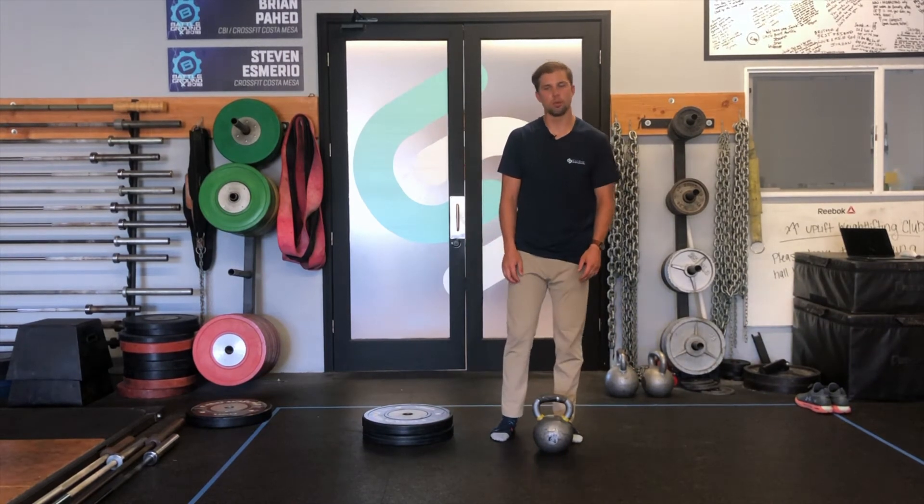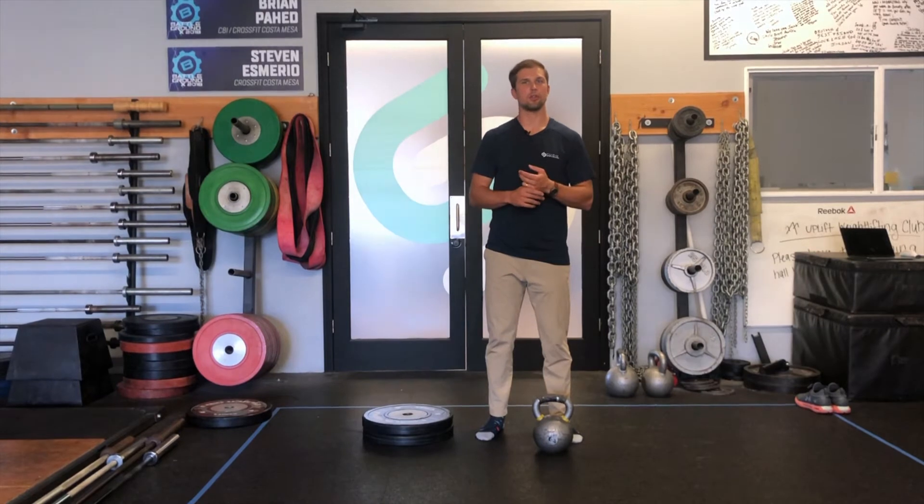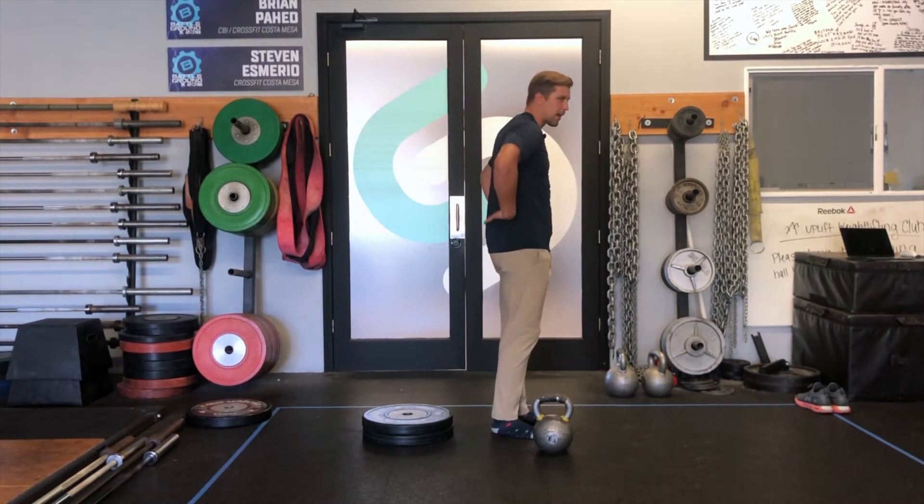Hey guys, Steve from Kiram Sports Recovery. I want to talk to you guys about a mobility slash exercise that you can do when you're dealing with low back pain or stiffness on your posterior chain up the backside here.